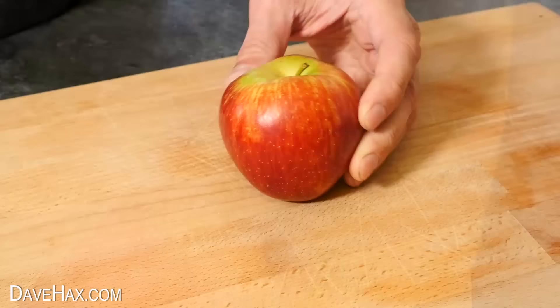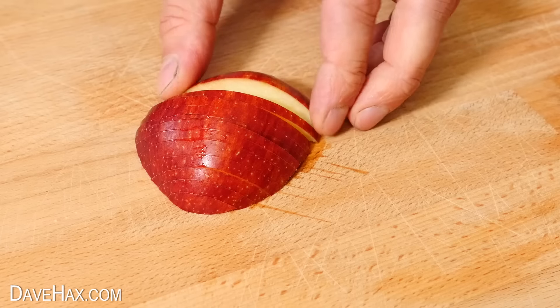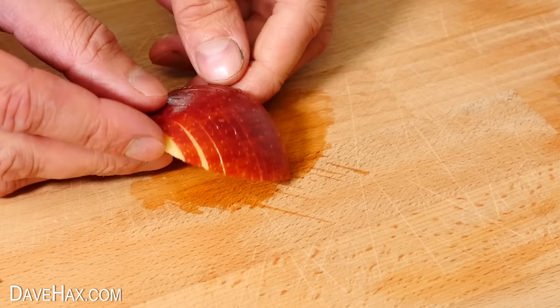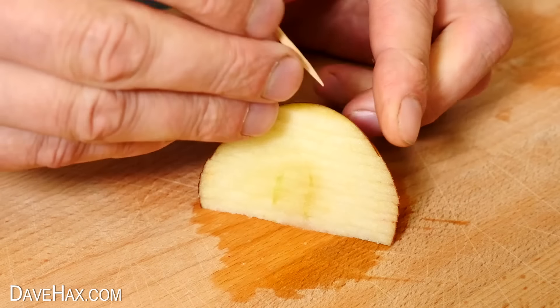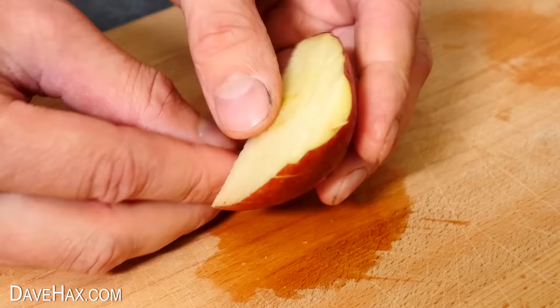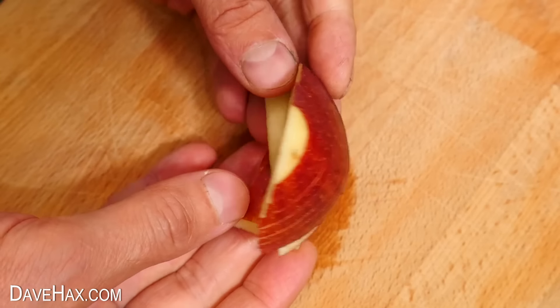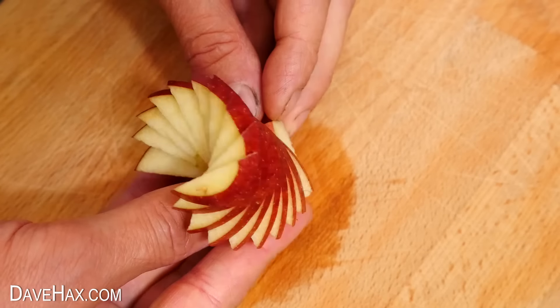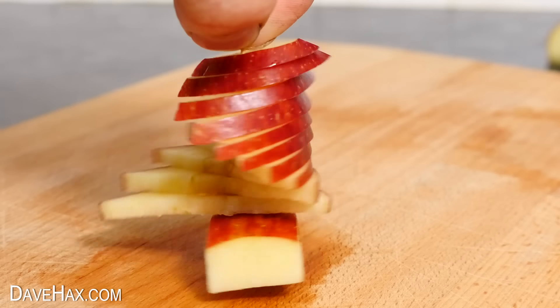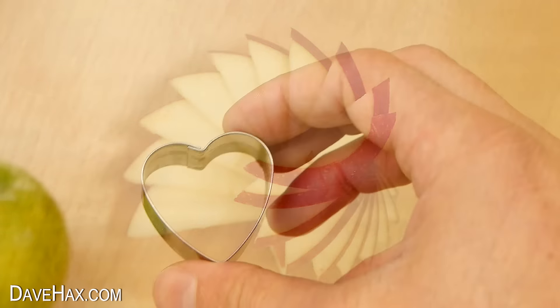For the next one we need to take a slice off the side of an apple, then start cutting it into thin slices — we need to go about two thirds of the way up. Then remove the end piece and the first piece on this side too. Next stand it up, then take a toothpick and push it through like this. We're going to poke this into an off cut of apple to help it stand up, then fan out the pieces to make an awesome apple spiral. It looks great.